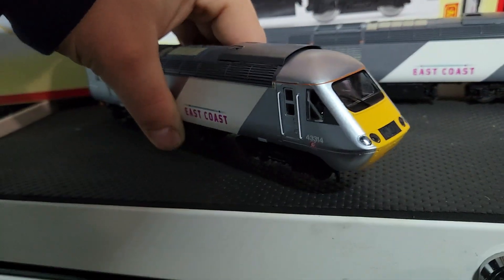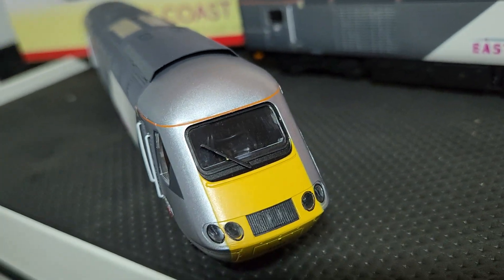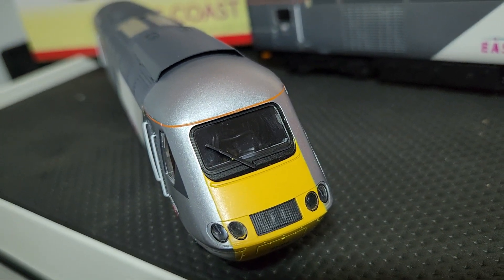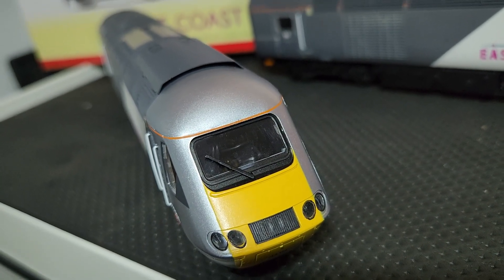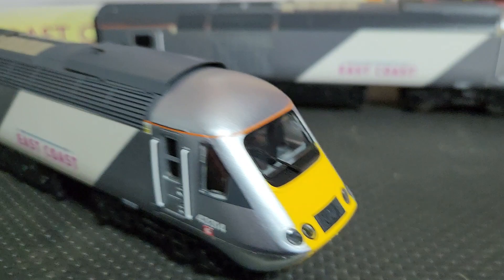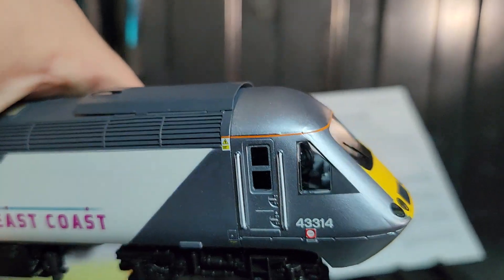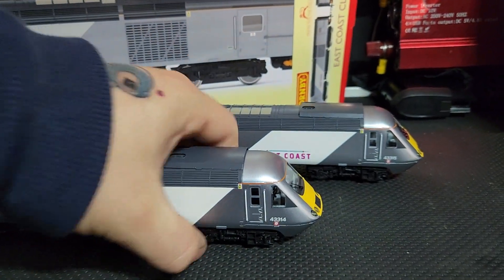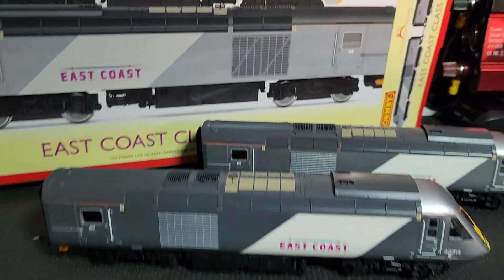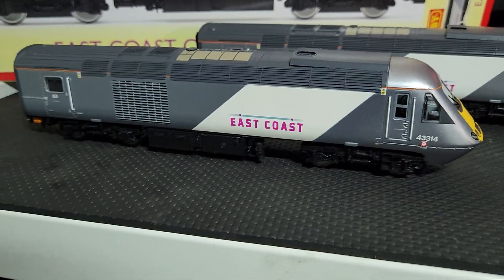The other thing I've noticed with the power car - you can just see to the left-hand side of the driver's seat, there's a wire wrapped around the driver's seat and wires in the cab. I've checked another one and they're not like that, so the body needs to come off and the wires need to be repositioned. That's a minor fix because the body has to come off anyway since we're going to DCC chip these.